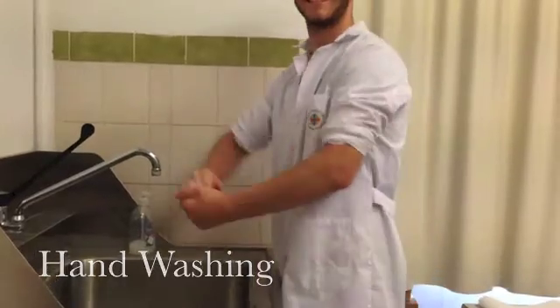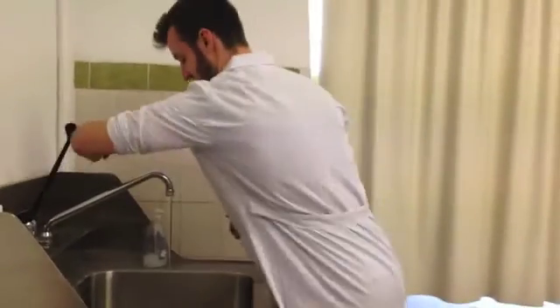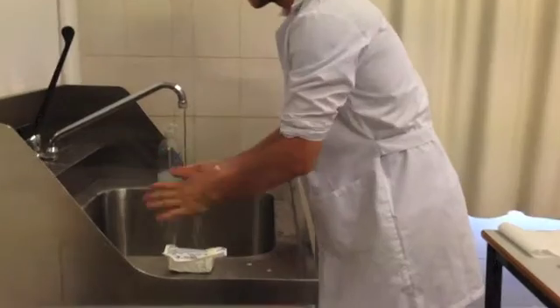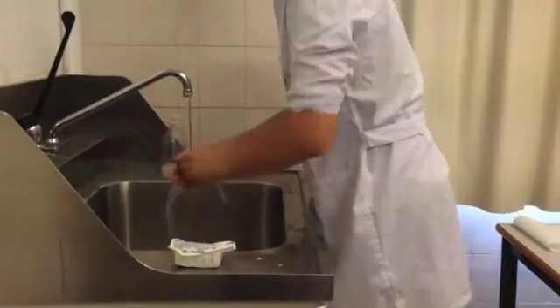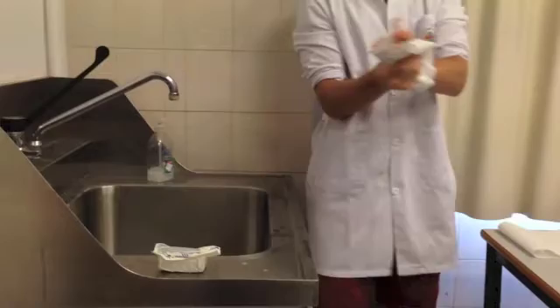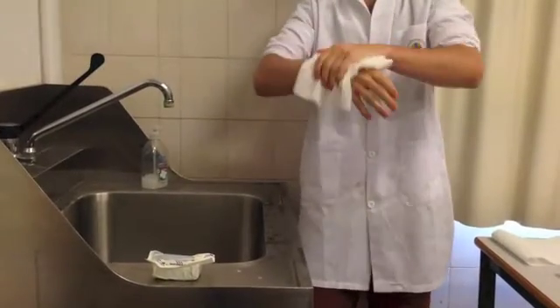First of all, you must wash your hands using normal hand soap before you scrub to remove some of the dirt and bacteria that you may have picked up on the way to the operating room. You then dry your hands on surgical towels that have been laid out in preparation.